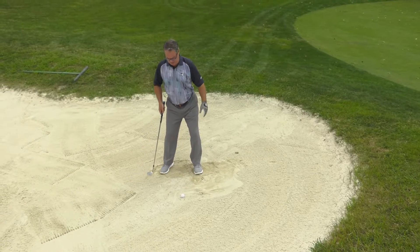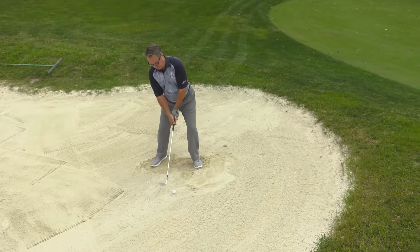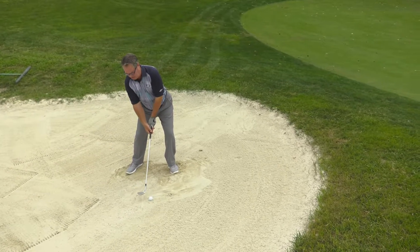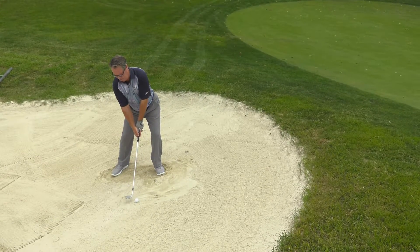So let's give it a try. Ball forward, club face open, buttons two inches behind the golf ball — that's the spot I'm looking at. I want to hit and then I'm going to slide that club through the sand. Let's give it a try.